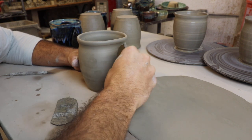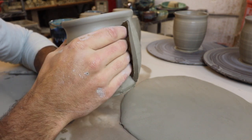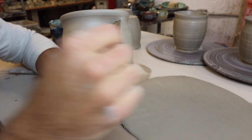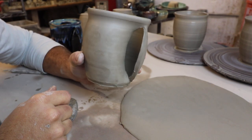Wet enough that we can kind of form it. There we go — we got our piece, our hand fits in it. Remember that the clay will shrink, so you want to make sure there's extra room. My hands are pretty big, so it shrinks down to a normal size person's hand.